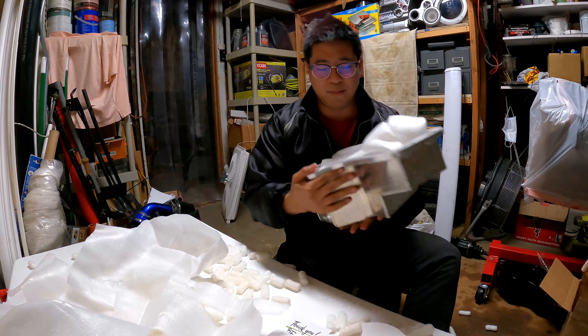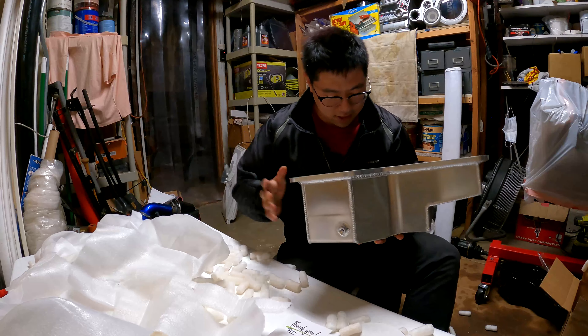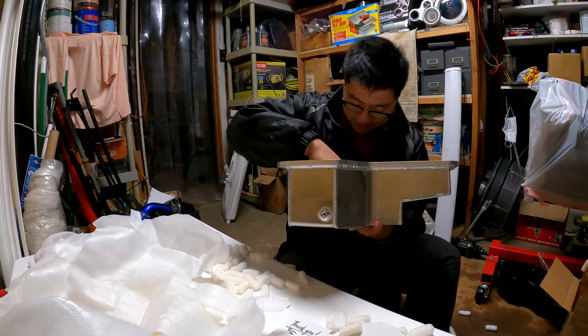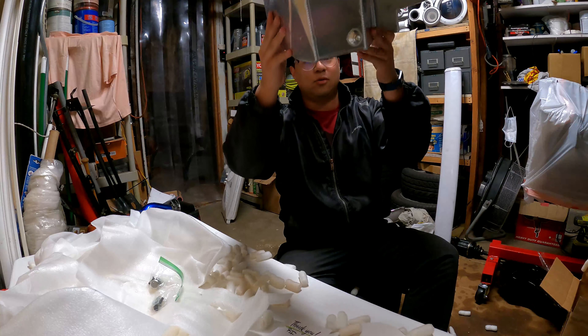Alright, so the purpose of this oil pan is so I don't blow up another engine — hopefully. Wow, it requires some assembly apparently. Looks like that's the... wow.